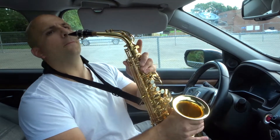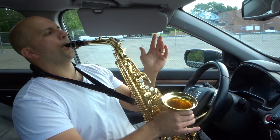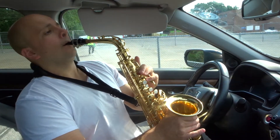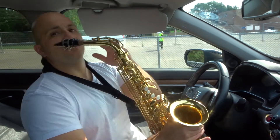I'll show you using that method right now. Listen for it once again — just listen to the regular note, then I'll start growling. So that's the growl sound.